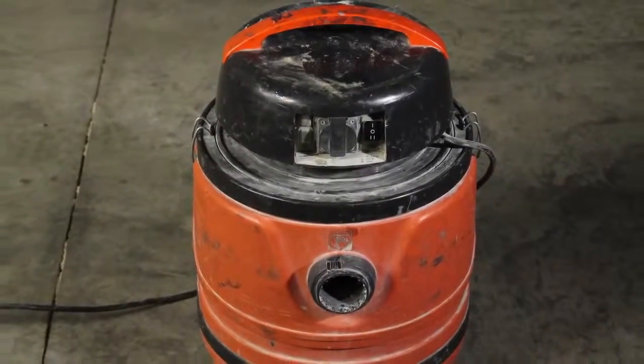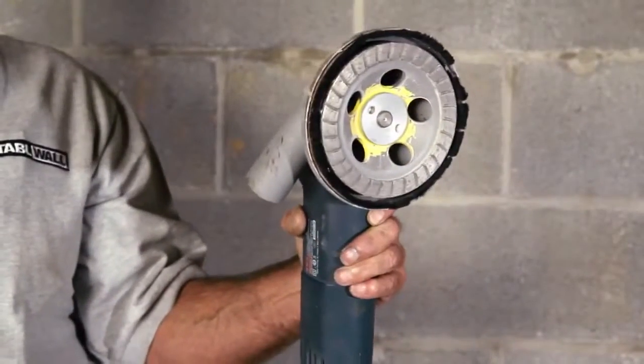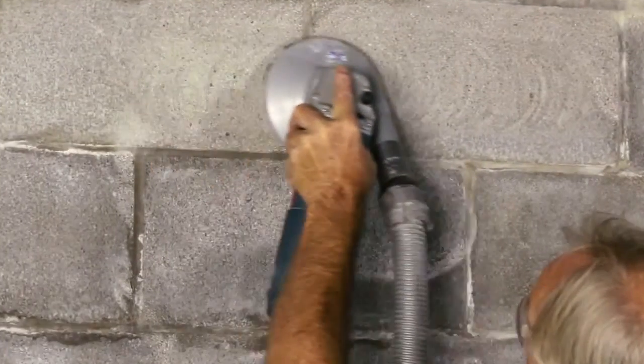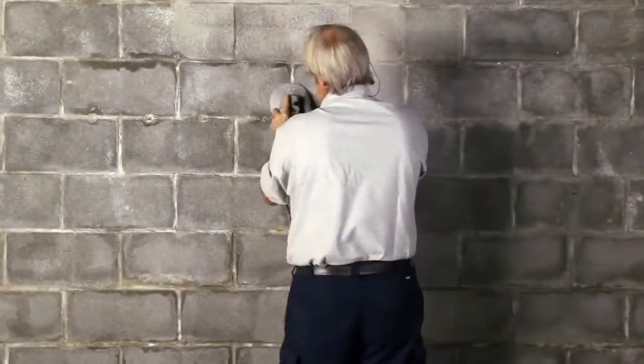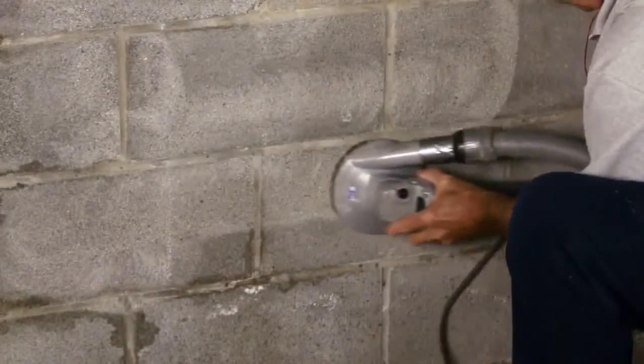If you need to remove paint, you can rent a grinder from a local rental store. Some grinders have an attachment for a wet-dry vac — that will make the job go faster and easier and help minimize the dust you get from grinding the paint off the wall. Or, you may use a wire brush attached to a regular drill. Make sure you ventilate the area properly and take precaution to protect yourself from breathing in any dust.